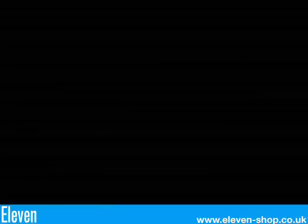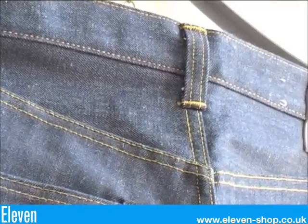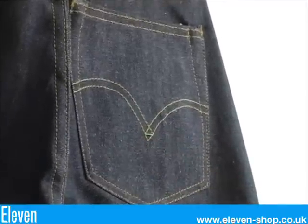The 1947 501 jean. This was hailed as the definitive five pocket jean with a neat straight leg fit. The cinch has gone for good now, with the belt loops now being the only method of waist adjustment. These have a double needle stitched arcuate, identifiable by the diamond at the centre of the arcuate stitching.